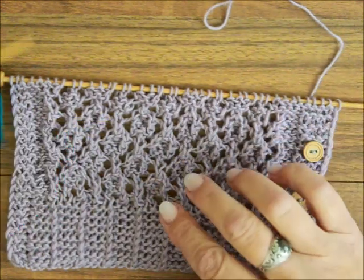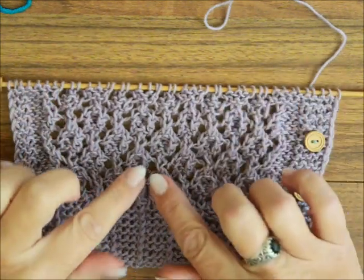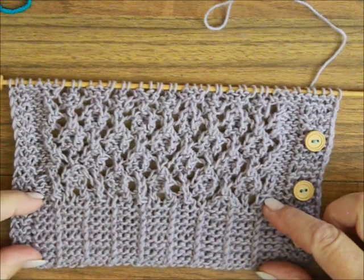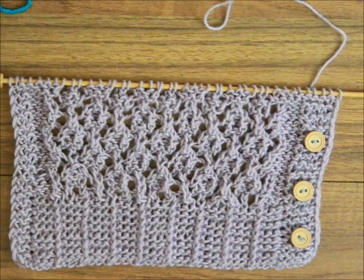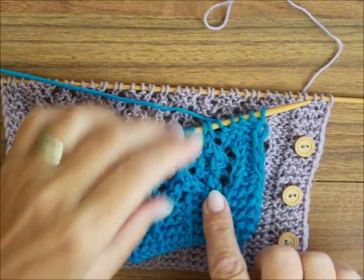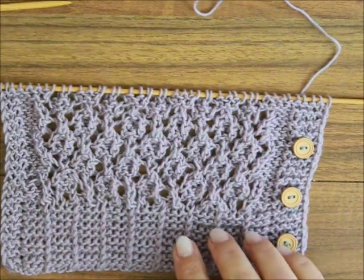Hallo und herzlich willkommen. Ich habe euch versprochen, dass ich euch diese Ajourmuster zeigen würde. Gestern haben wir dieses schöne Bündchenmuster hier zusammengestrickt und ich würde weiter mit euch, mit diesem Ajour, um euch das zu zeigen.